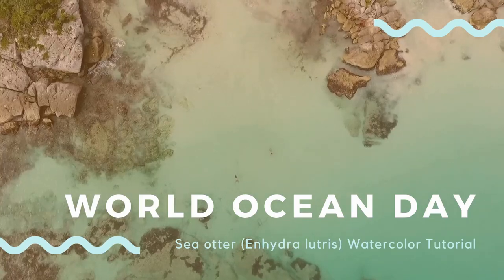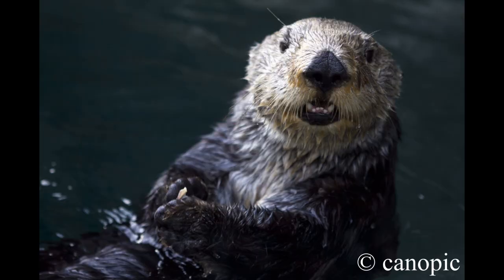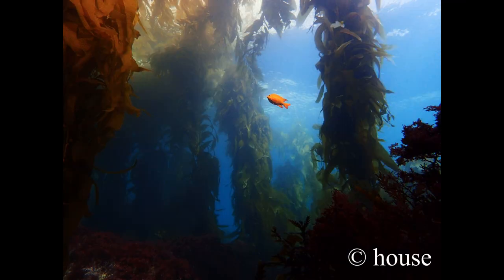Today is World Ocean Day and what a great day to do a sea otter watercolor tutorial. So aside from being super cute and fluffy, sea otters, particularly the southern sea otter, play a really important role in California's kelp forests.